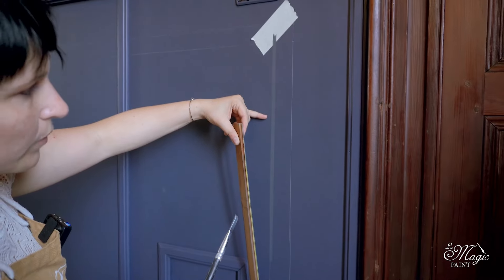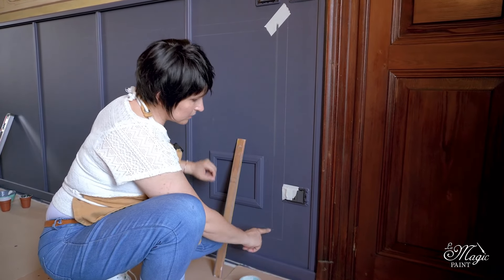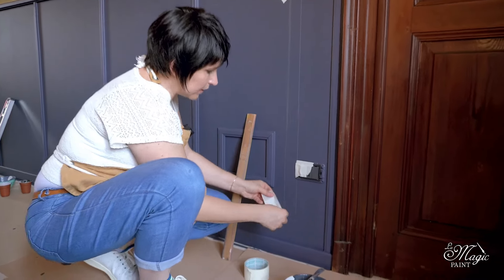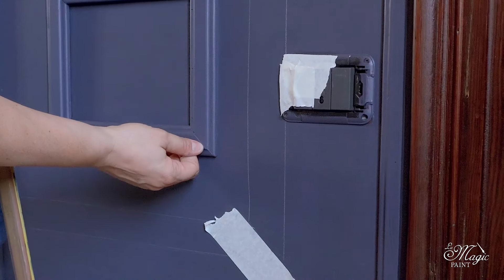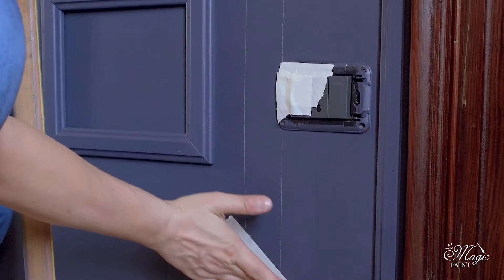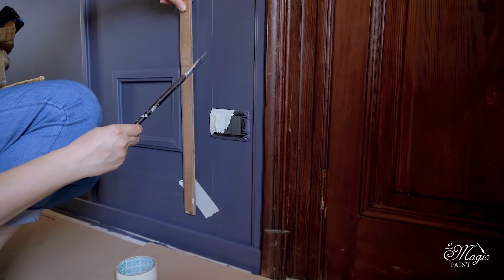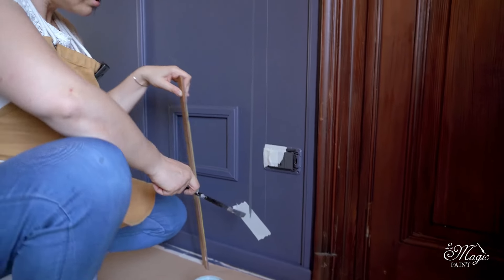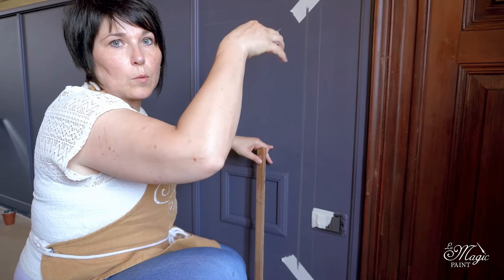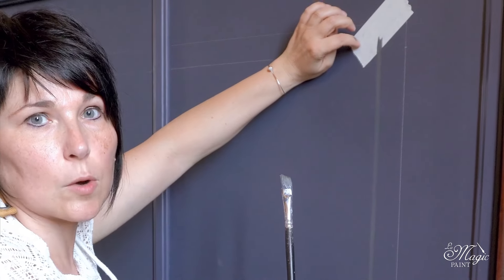This will be my first shadow line. I have already masked the socket as my line will go over it, so I masked it to avoid staining it. I also place a small piece of paper tape at the end, always at a 45 degree angle, just like we did before, in order to create this corner with the 45 degree inclination. By putting the tape both above and below, you don't need to worry about finishing the line precisely because you can easily go over the tape — which will be removed anyway — and you'll have a precise line where the corner joint is.